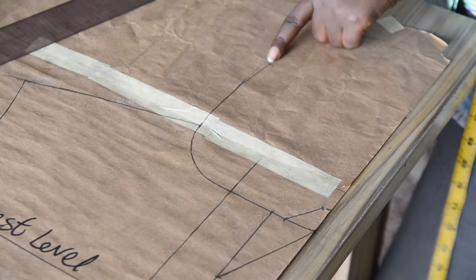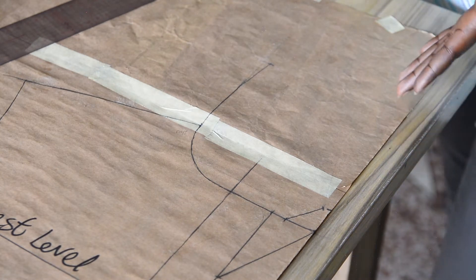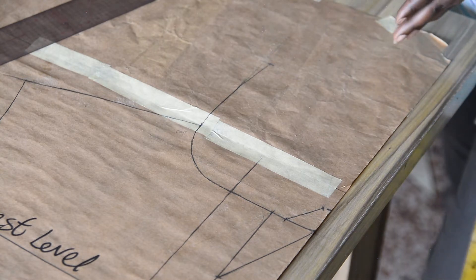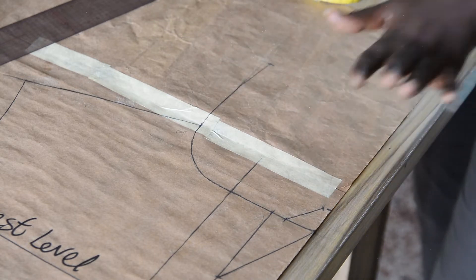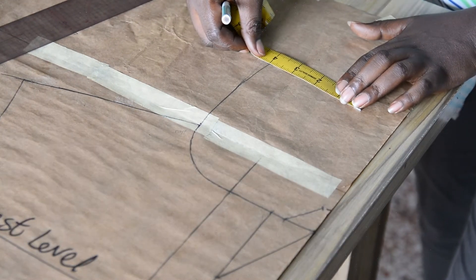The next step is to insert the width of the collar. This is determined by how wide you want your collar to be. Your collar can be 2.5 inches wide, 2.75 inches wide, or 3 inches wide. You can even go as much as 4 to 4.5 inches — it all depends on how wide you want it. For this tutorial I will be using 4 inches for the width of the collar.